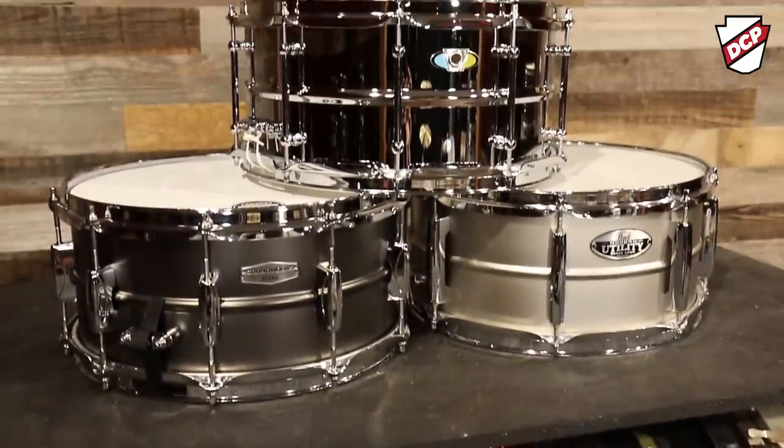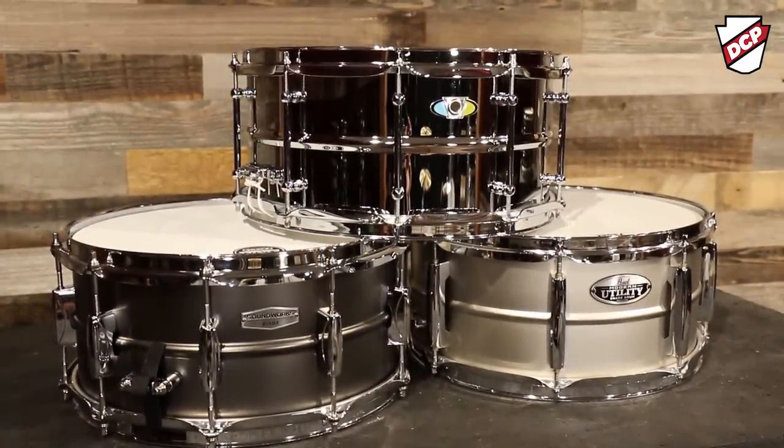We are focusing on three right now: the Tama Soundworks Steel, the Ludwig Superlite, and the Pearl Modern Utility snare drum. Now there are other honorable mentions — Gretsch, PDP, Mapex — they all have drums in that category, but we're just sort of focusing on the ones that we like the most and the ones that we give the most attention to.